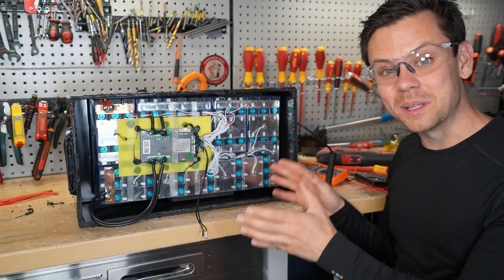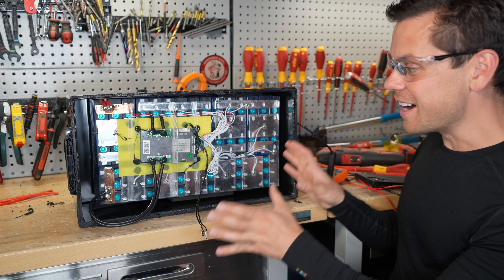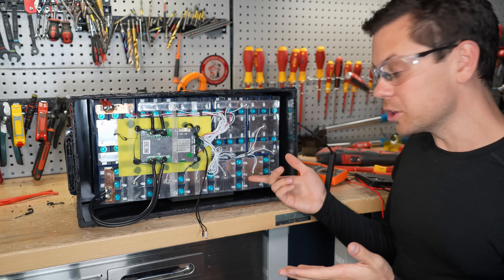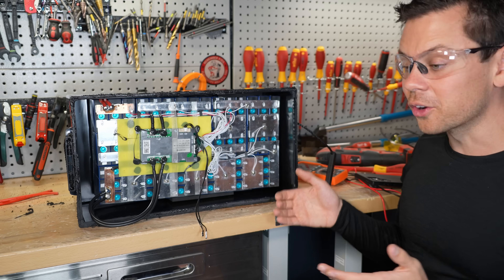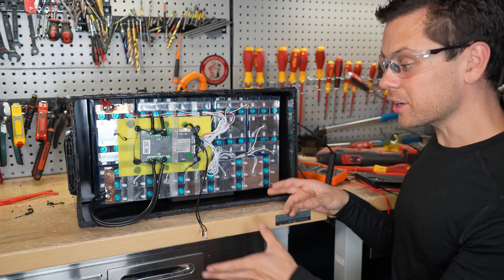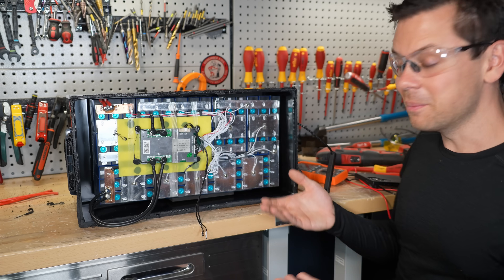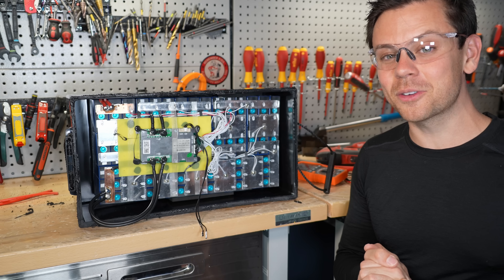This I would never recommend buying. Sometimes with budget batteries we can make it work — not this one. Do not buy these types of batteries. There might be some good batteries on Temu, I don't know, but it's always a gamble. Before you buy, make sure you find a review where someone opens it up. If you get this same battery and have a good or bad experience, post it on the forum — I'll have a link down below. Thank you so much for watching.